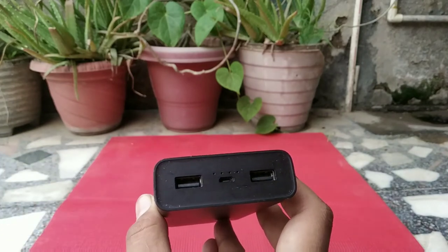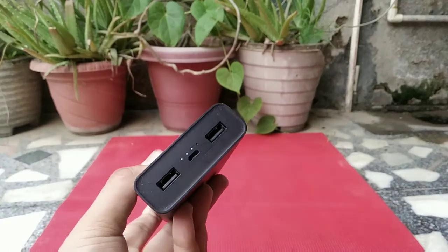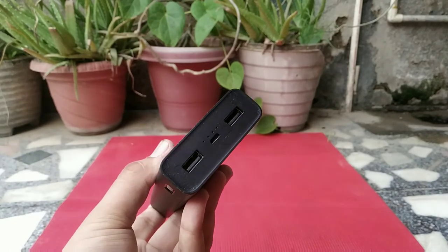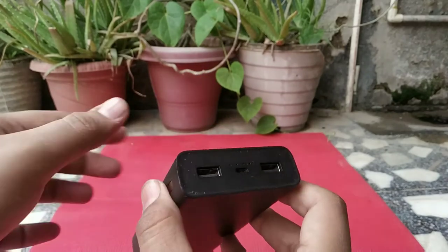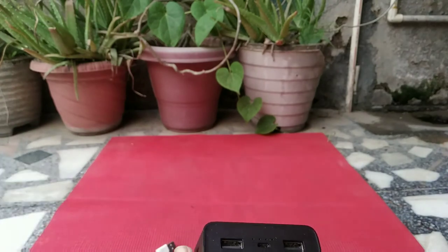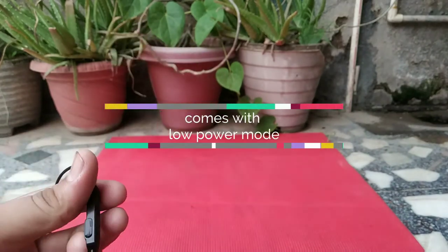If you connect two devices at a time, it will not charge fast. I will include a clip of the fast charging demo in a later part of the video. The power bank also has a low-power mode for low power-consuming devices such as earphones, which consume very little power.